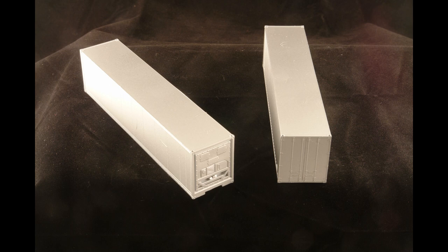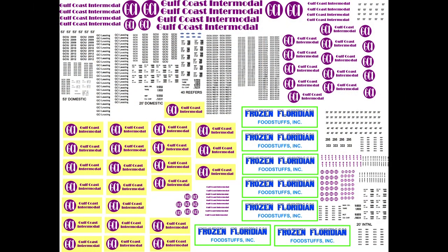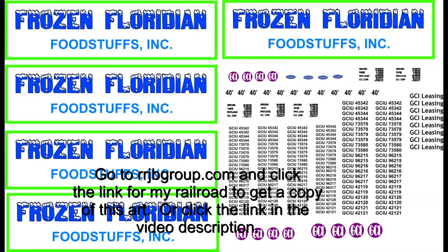Here's how the project starts, with six undecorated 40-foot reefer containers. You can still find these online or you could strip some containers. Here's the full-size decal sheet I utilize. When you make your own decals you don't want to waste space and waste printing, so it covers a lot of other container schemes for Gulf Coast Intermodal, my freelance intermodal company on the layout, and data for all different styles of containers. It also covers Frozen Floridian Foodstuffs.